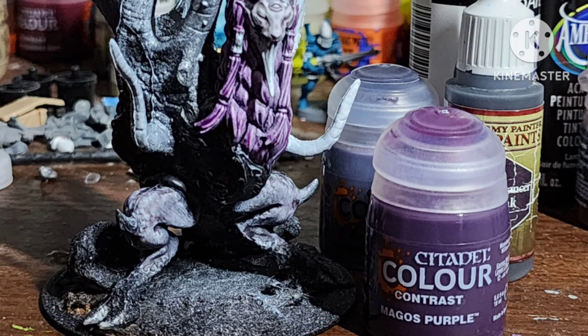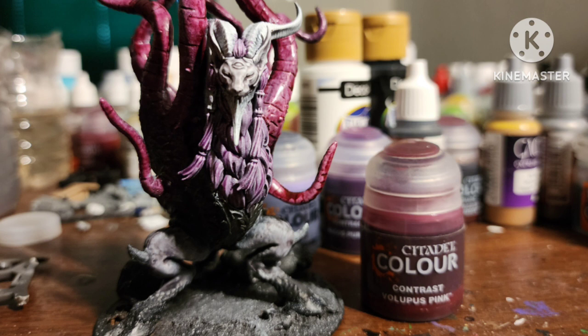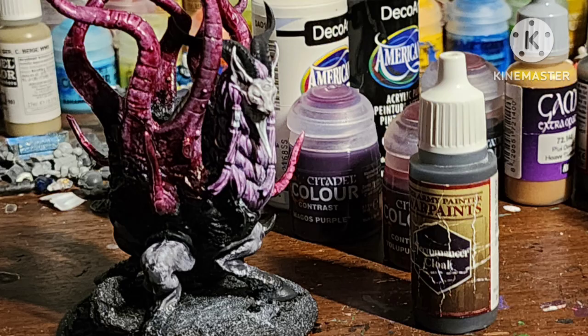Paint the hair on the Mindstealer head with Magos Purple contrast paint, and Lupus Pink contrast on the tentacles. Make sure to try and get some on the black fur to make it look like it's blending into itself. Paint the horns with Necromancer Cloak.